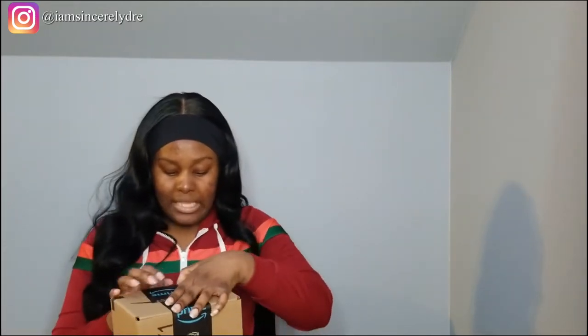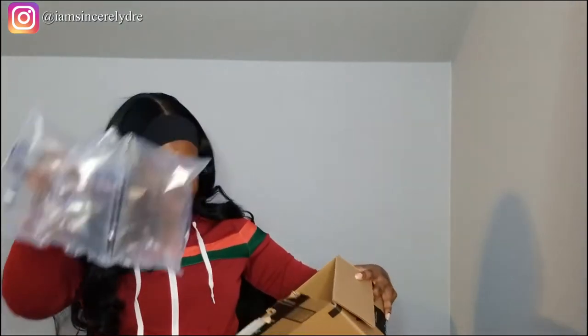So let's go ahead and open these up. I need some scissors — I'm not trying to break my nail. When you open up the box, the Amazon box, they put a little paper to keep it protected.